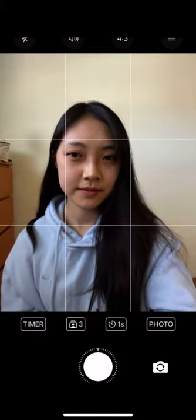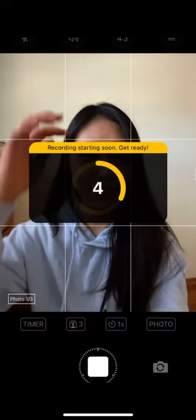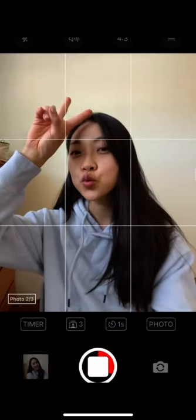Press the button and it'll count down. You can also do front camera or back camera. The back camera has the 0.5 option because I have the iPhone 12 — I don't know if it's different for other iPhones. Then you just pose and take your pictures.